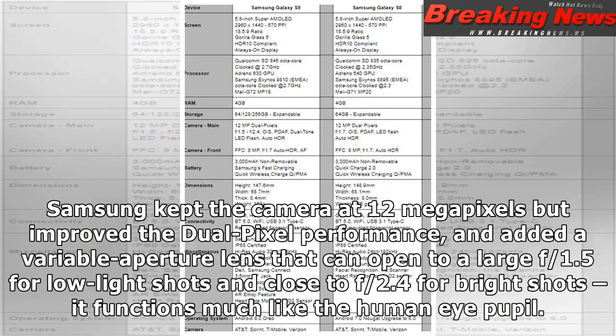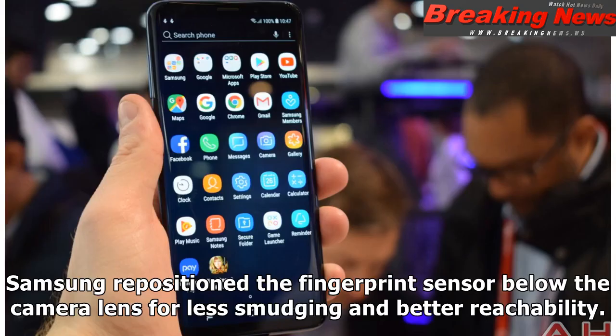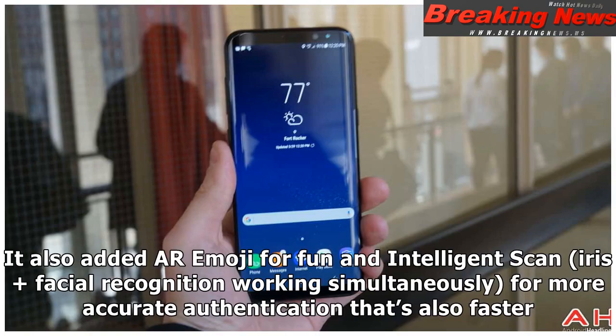Samsung kept the camera at 12 megapixels but improved the dual pixel performance, and added a variable aperture lens that can open to a large f/1.5 for low-light shots and close to f/2.4 for bright shots — it functions much like the human eye pupil. Samsung repositioned the fingerprint sensor below the camera lens for less smudging and better reachability. It also added AR emoji for fun, and intelligent scan — iris plus facial recognition working simultaneously — for more accurate and faster authentication.